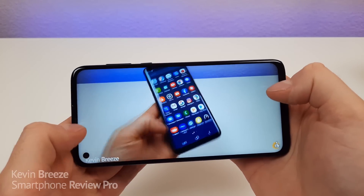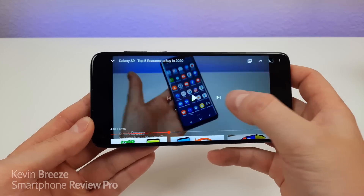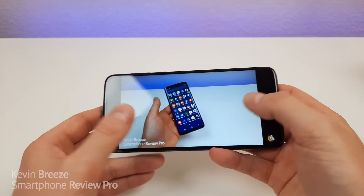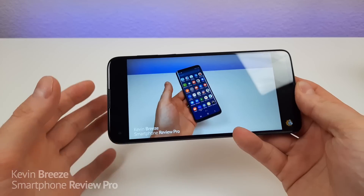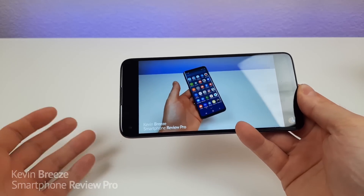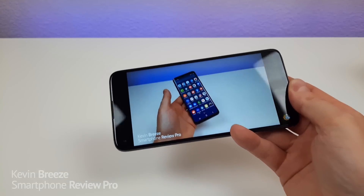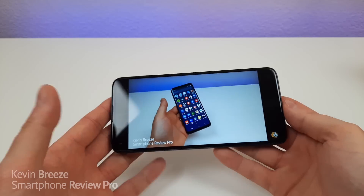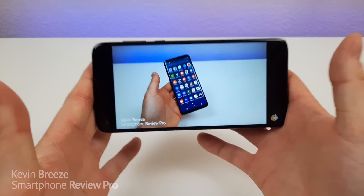This phone is fantastic for watching video content for multiple reasons. The display is very good-looking — despite being LCD and not AMOLED, the colors are really good and you can crop in for a more immersive viewing experience. The coolest thing about watching video on the phone is that you actually get audio coming out of both the earpiece and the speaker, giving you both left and right channel audio. To get that with a phone in this price range is pretty unheard of. For example, the Samsung Galaxy A51 — probably this phone's most significant competitor — does not offer that. This device gets very loud and is an excellent phone for watching video content.